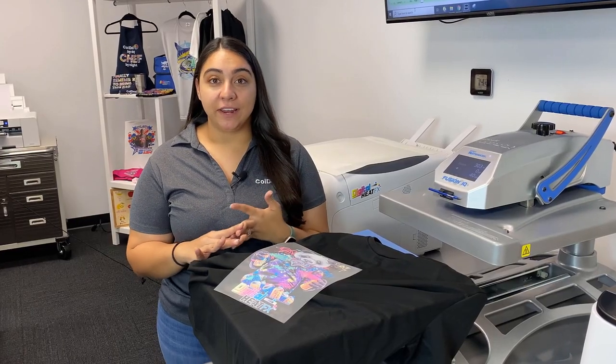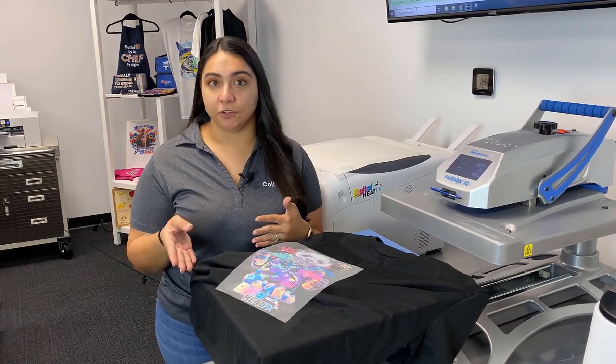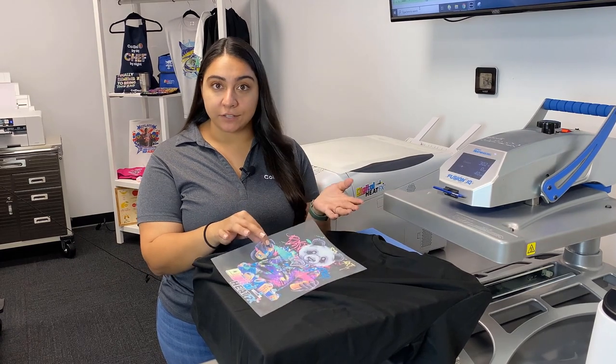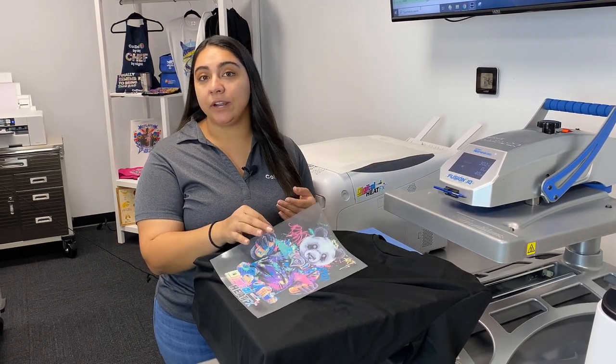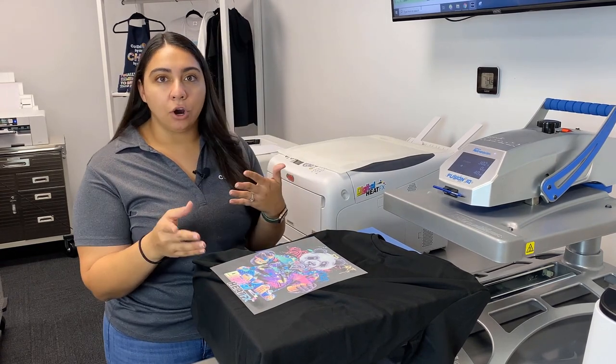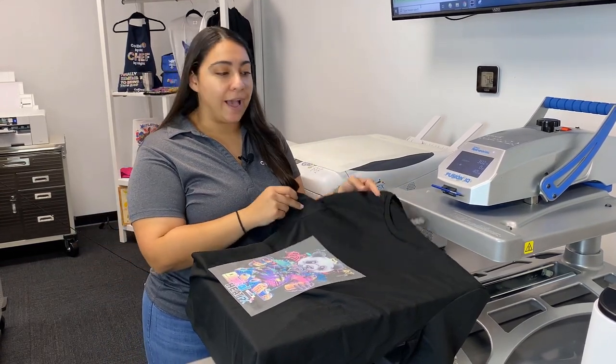Something I love about the Digital Heat FX i560 system is just the versatility. Not only can I change out my regular toners for fluorescent toners, I can also put this transfer on cotton, polyester, nylons, lights, darks — like you see here, we're using a black t-shirt.